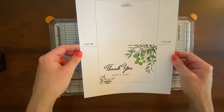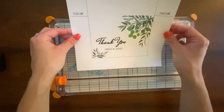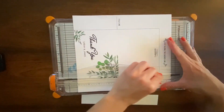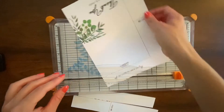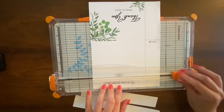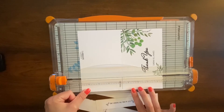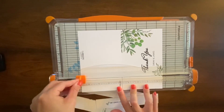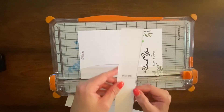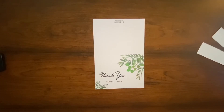Next we'll cut out the thank-you cards. I'm going to use this straight edge cutting tool that I have, but you can of course just use scissors as well. You want to cut just inside the dash line here so you don't see that on your final card. Now your card is all cut out — all you need to do is fold it.